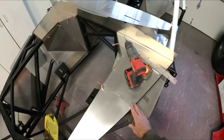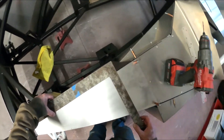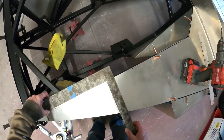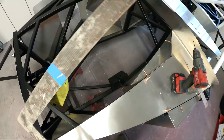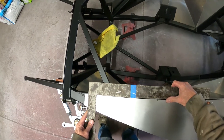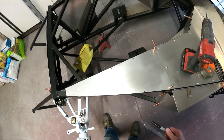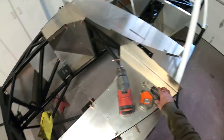Got my first two cleats in, so now I can start measuring. Pretty close. There we go — now we can drill some holes.